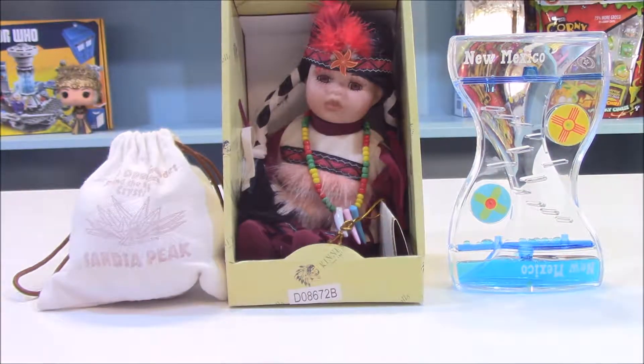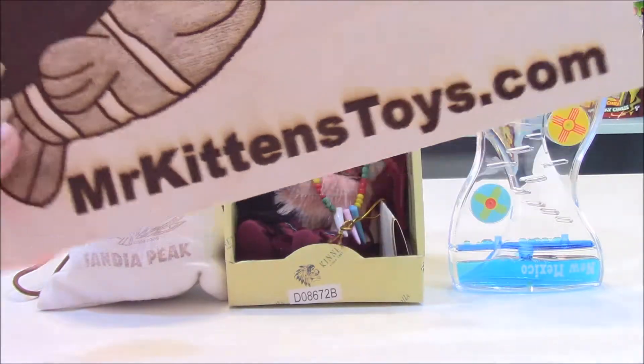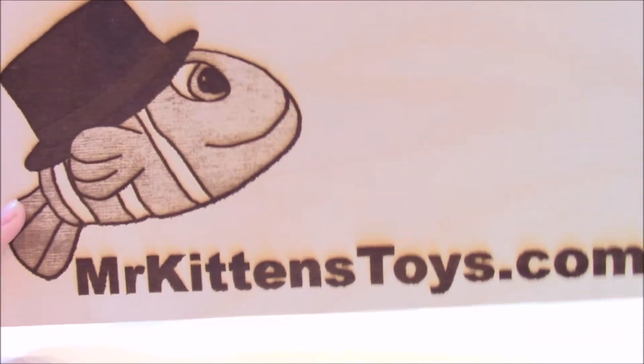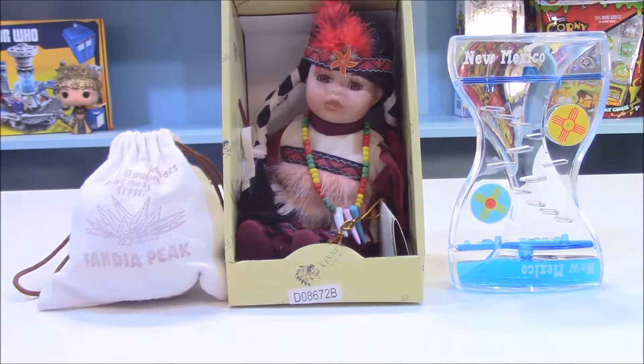Hi guys! Be sure to check out MrKittensToys.com because you can also look up all my videos on there. Today I have some toys and I'm going to be opening them up with MrKittens.